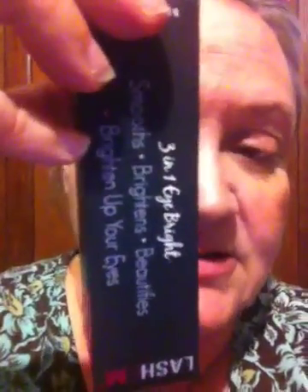The next product was a black box called 3-in-1 Eyebrite. It is a serum, and look how big that container is. Eye serum is expensive stuff, ladies — I don't know if you've priced it yet, but I have. According to the directions, it brightens here and here. I'm looking forward to trying that.